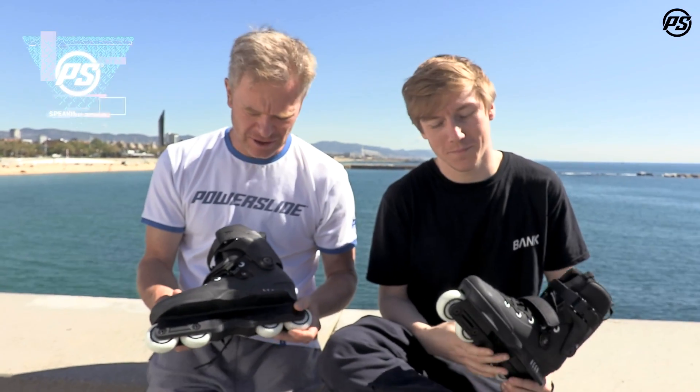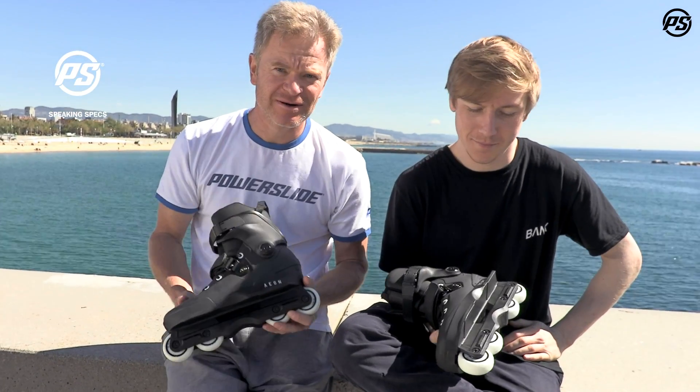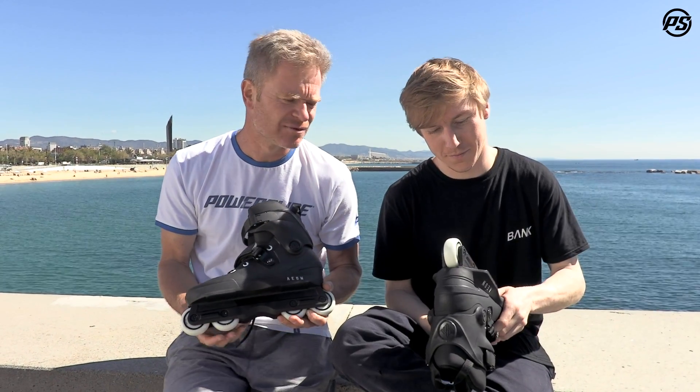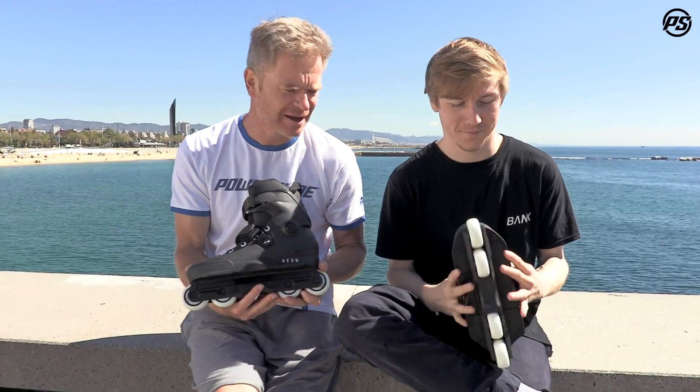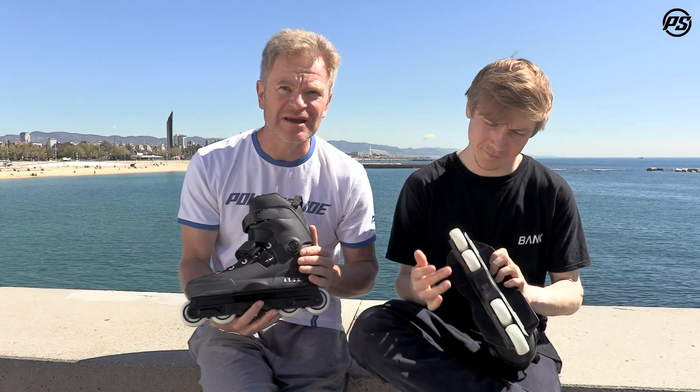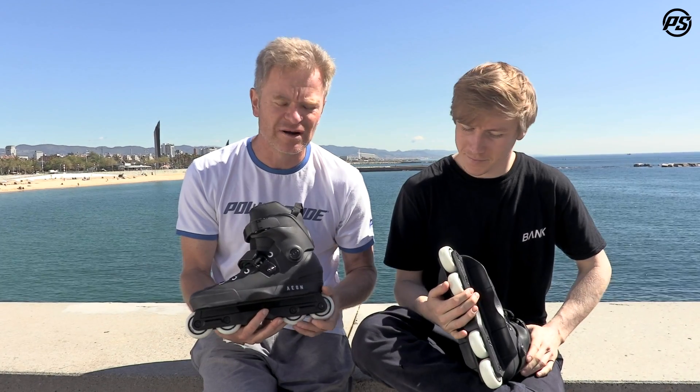Welcome back to USD Talking Specs. I'm here again with Sam, and this time we're talking about the EON Basic skate, which is a new model coming out in the future.